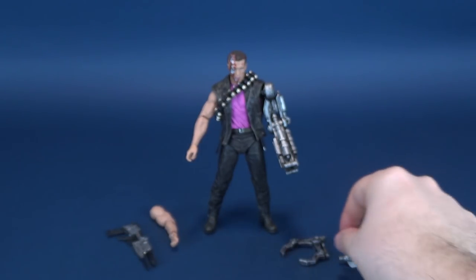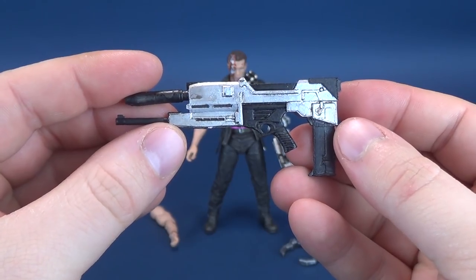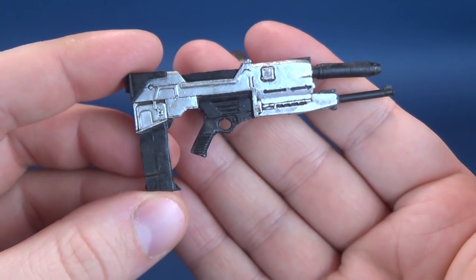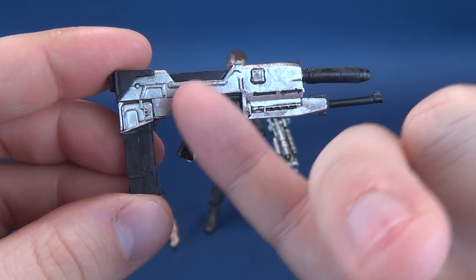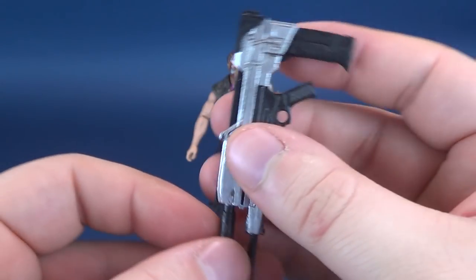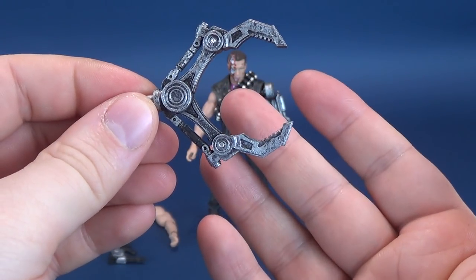Kind of also digging the accessories that come included with the figure. For starters, he does come included with the phased plasma rifle. We've seen plasma rifles like this usually released and included with the endoskeletons. Here we have the same similar mold, if not the same mold, cast primarily in black plastic, although they have done some nice little silver accents. It holds fairly well into his hand.